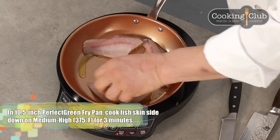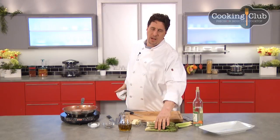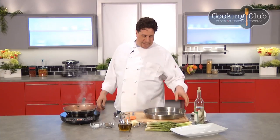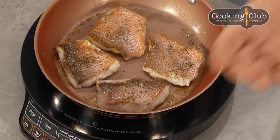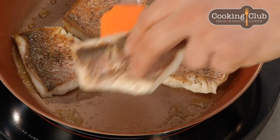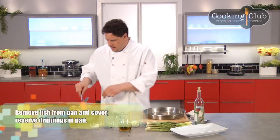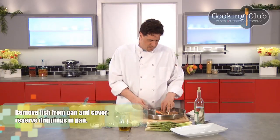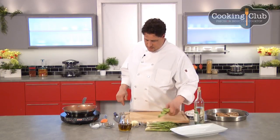I'm going to do the snapper fillets first in the olive oil, take them out to rest, and then make a quick sauté of asparagus, fresh leeks, white wine, and butter. We're at 375 degrees on the induction cooktop. I've been cooking the snapper skin side first, then turned them over — right now they're about 90% done. I'll take them out of the pan so I don't overcook them, then make the sauce and vegetables, and return the fish to finish the dish.